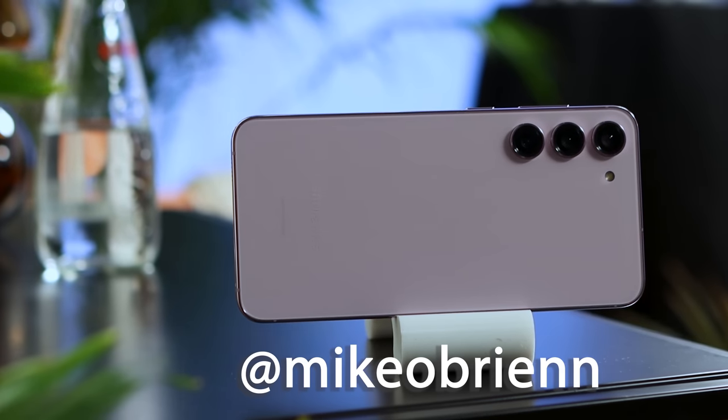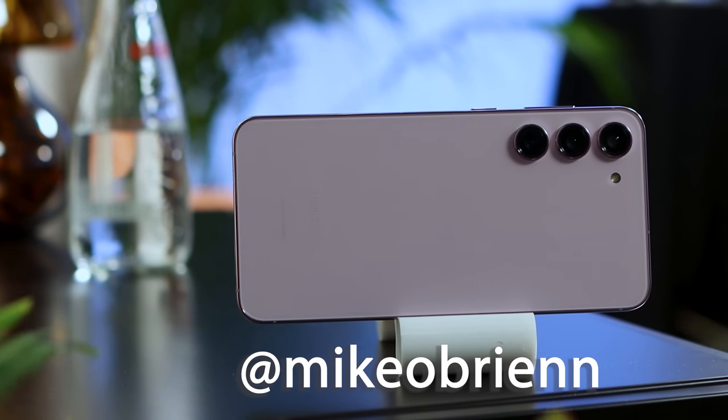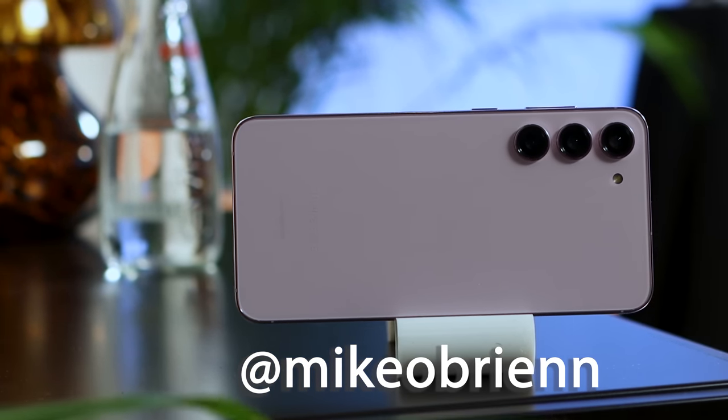I apologize for not having a full camera test in this video — I only had a couple hours with this phone and wasn't allowed to send myself the photos I took. I promise I'll be making a full review with a camera test once I have the phone in the studio. Be sure to subscribe if you want to see that, and follow me on Twitter where I'll also share sample photos as soon as I possibly can.